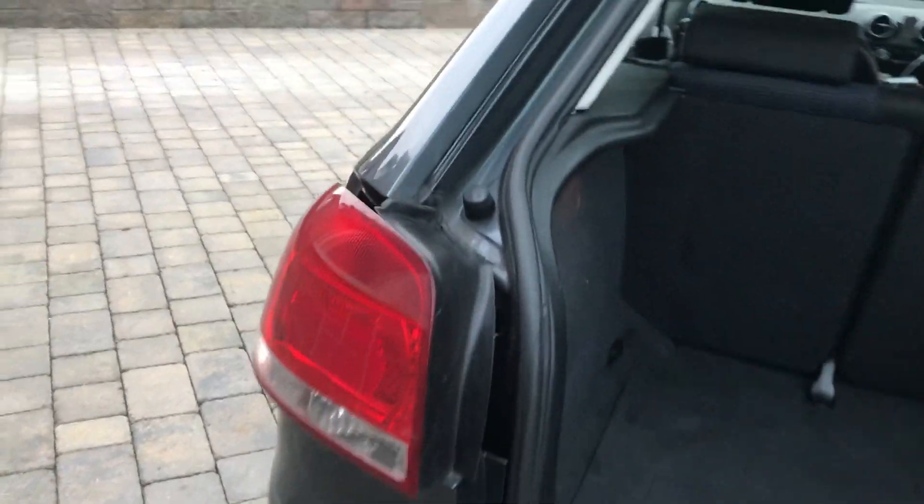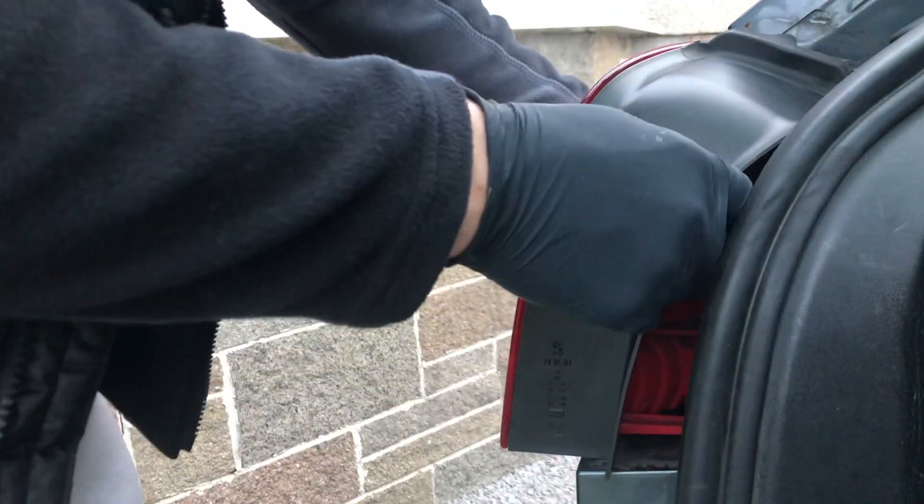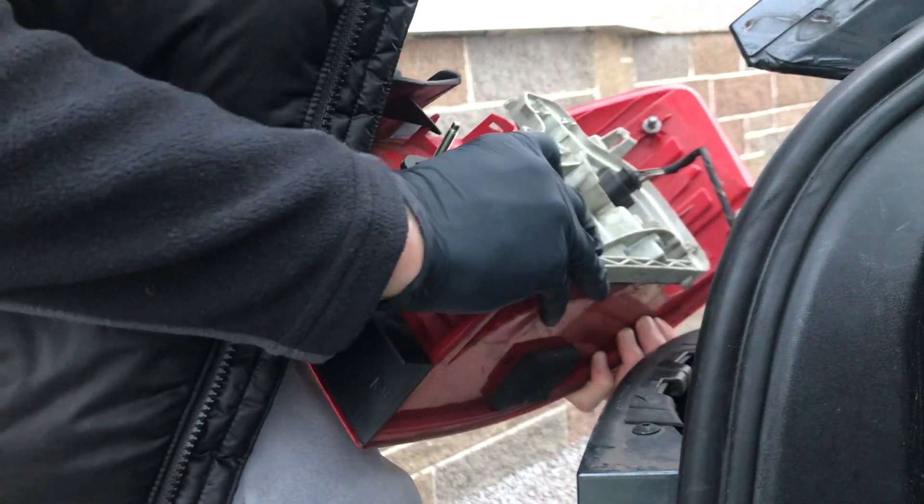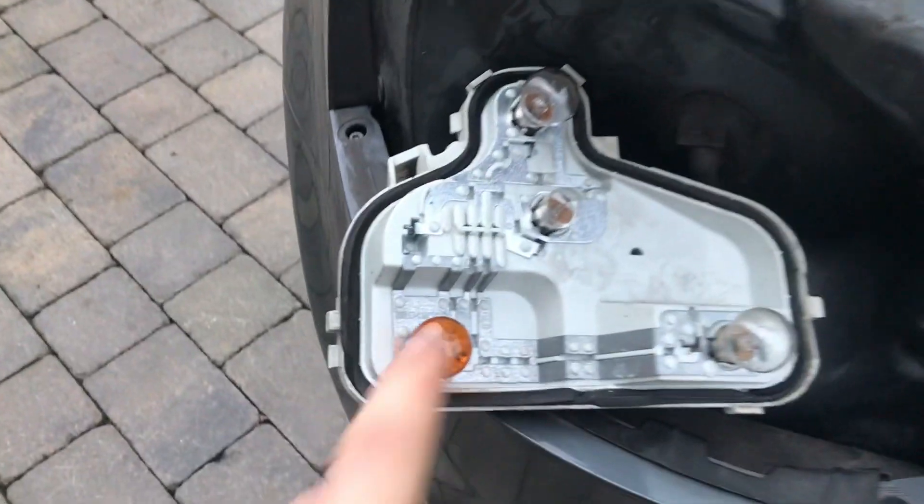I've popped it out and once it's popped out, you'll be able to pop this white bit off, like that. I've just taken the bulb out, put the new one in and put it back into the light and see if it works.